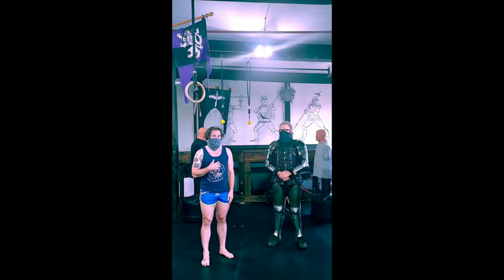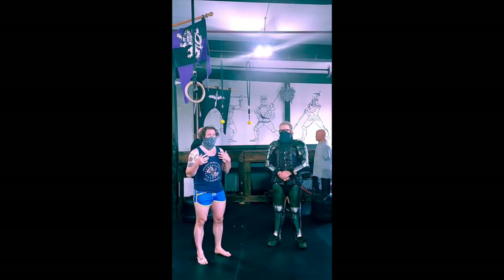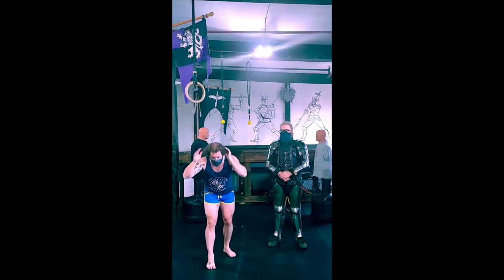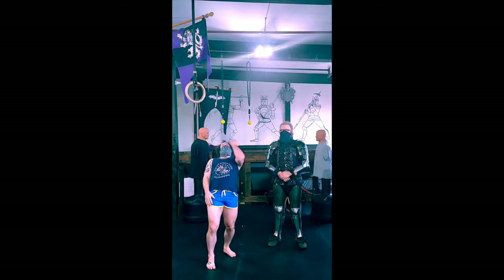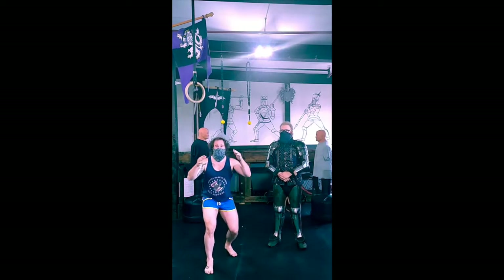This is going to be the in-armor version, hopefully a little bit cleaner. First off, when talking about ducking, there are sort of three ways you can duck: you can move your body forward and backwards, coming under your shot that way or this way, side to side, or you can level change.